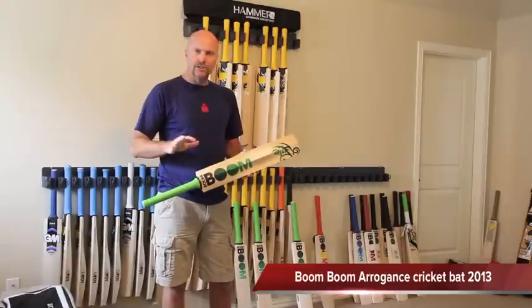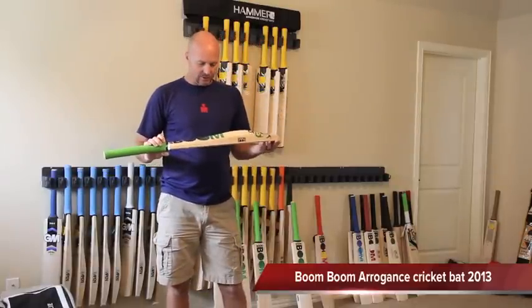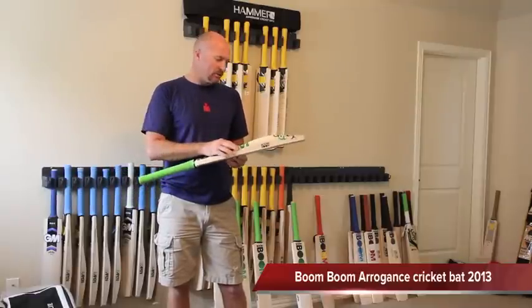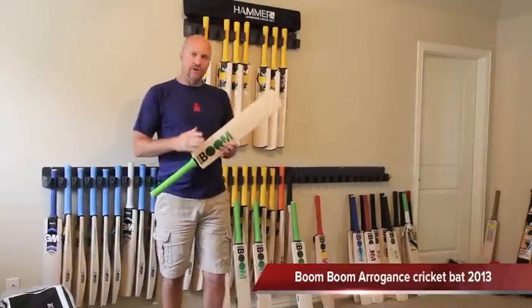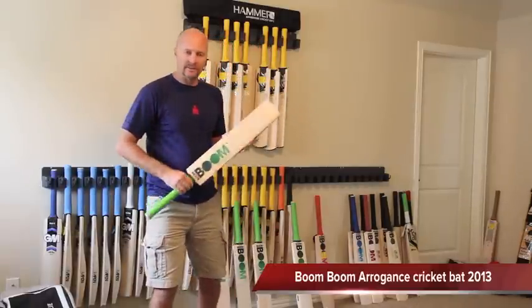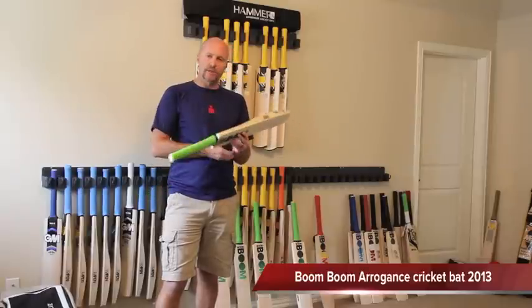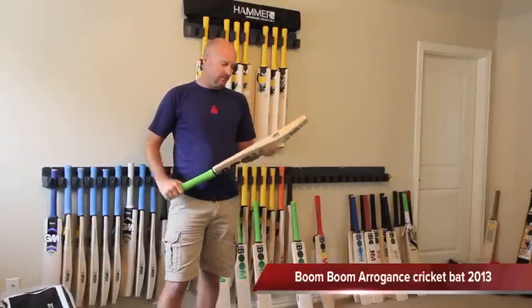It's certainly not going to be everyone's cup of tea. It really is a radical shape but it certainly is a good bat and pings pretty nicely. One of the awesome features that I really like about the new Boom Boom range is that the majority of the higher grade bats anyway are actually made in England, and that's an awesome feature because made in England really is a great selling feature for a cricket bat.